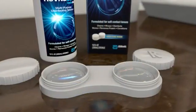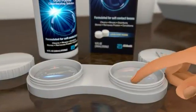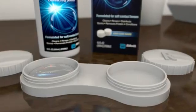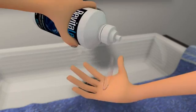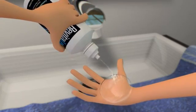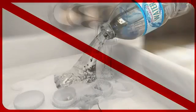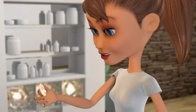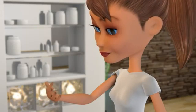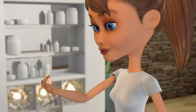Next, remove one lens from the lens case or new contact lens package. Here, I'm removing the right lens first. Rinse each side of the lens for 5 seconds using fresh contact lens solution to remove any debris from the surface. Never, at any time, use tap water, bottled water, or saliva on your lenses and lens case as it increases the risk of infection. Next, place the contact lens on the tip of your clean index finger. Make sure your finger is also dry because if it's wet the lens may cling to your finger.